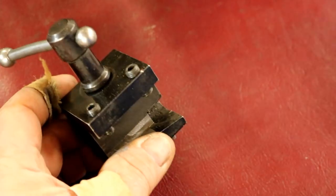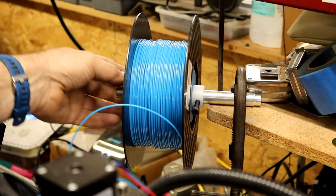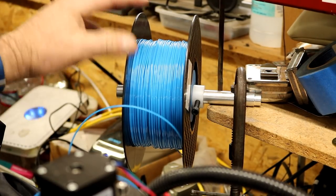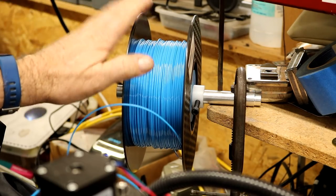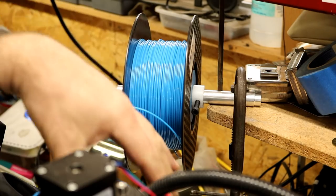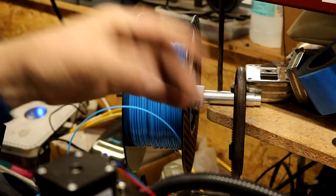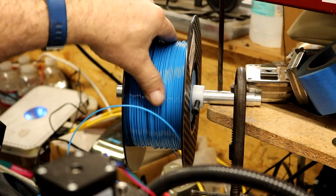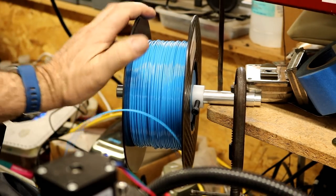Over here, I printed some bearing mounts, put a couple of ball bearings in, and made a shaft — so we have a really free-rolling feed now for the filament on the 3D printer. This really helped a lot. I had a couple of times where the filament got wrapped around and got stuck on things or just wasn't feeding right, so this has helped a tremendous amount.